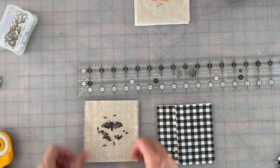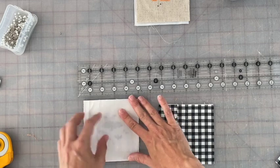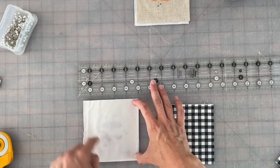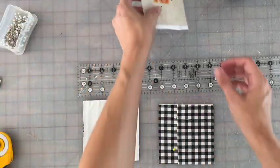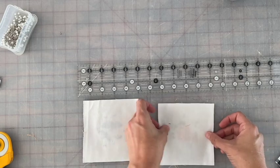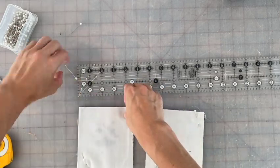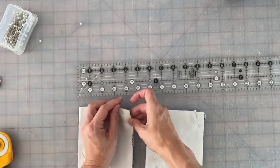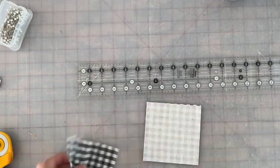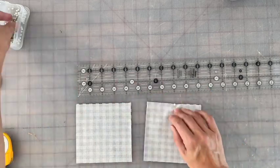Once we have our back pinned, take your cross-stitch piece right side to right side, and then take the white fabric square and put that on the back of the wrong side of the cross-stitch piece. For the accent pillows, you're just going to do right side to right side and pin.